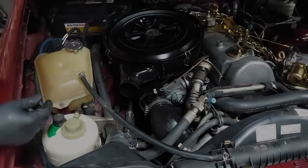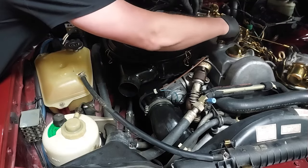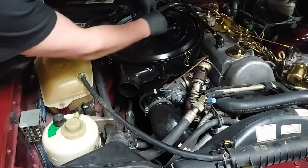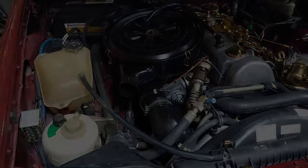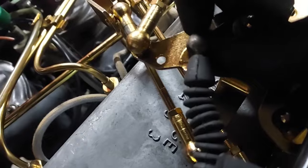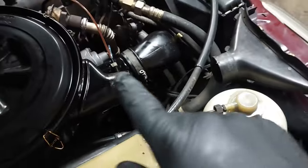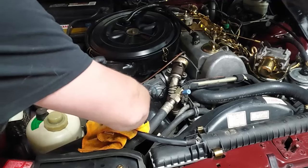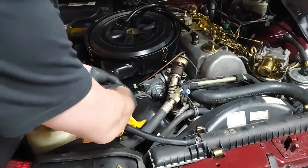Next we'll put on the breather tube and tuck those lines down under there. I made a final adjustment to the Bowden cable — you want one millimeter of play right there. Now let's put the accordion tube back on; it goes right down here and slides right on.